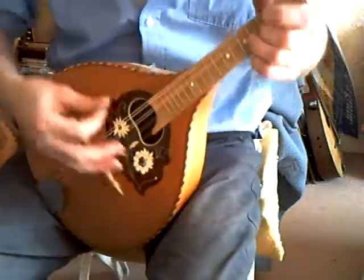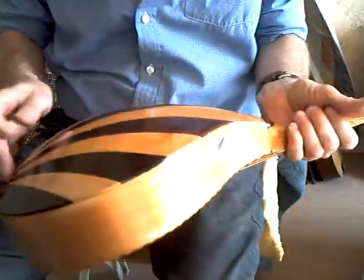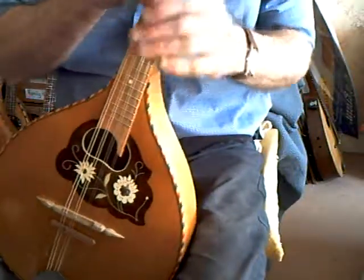Easy to play. German Domeback, largely maple. A bit of rosewood in the back. Good loud instrument.